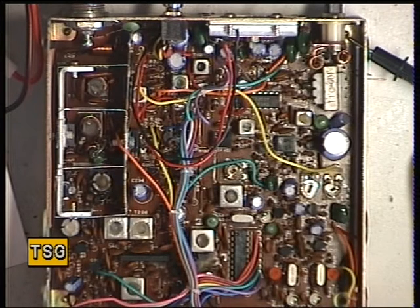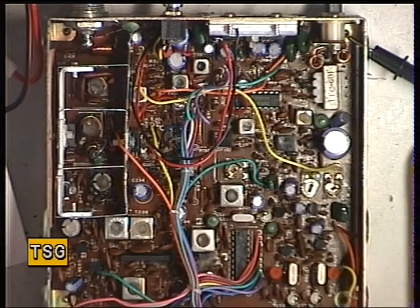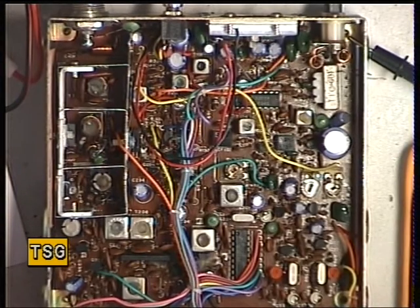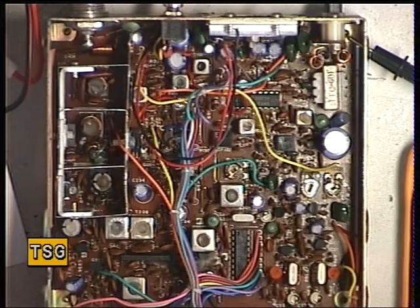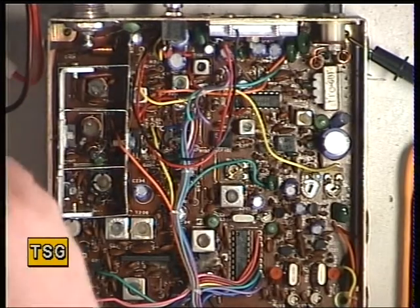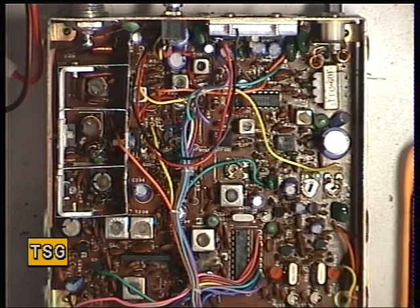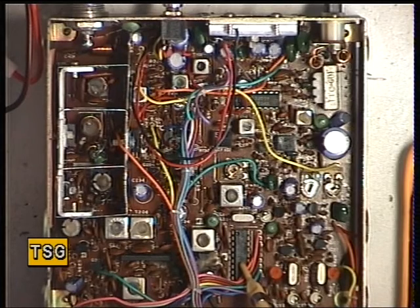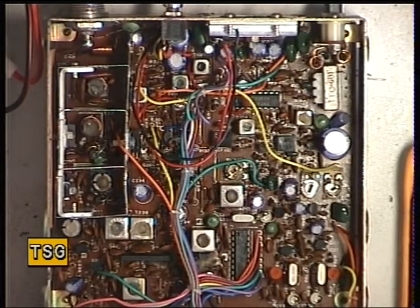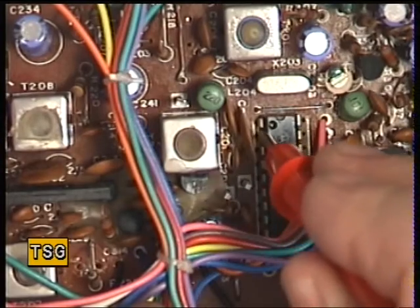Sorry about the background noise — I've had to put the air conditioning on in the workshop. The radio is basically working as the other engineer had said. Now, what we need to do is look at the synthesizer IC, which is a Motorola MC145106 — just there. The VCO is adjusted by putting the pin of an electronic voltmeter — in other words, a high impedance meter, preferably a digital one — on pin 8. The ident on the chip indicates pin 1, so pin 8, with an 18-pin device, is next to the end there.